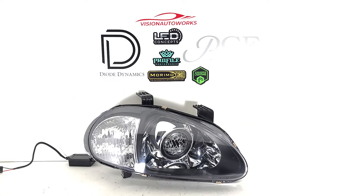Hey, this is Vision Auto Works and we have a Honda Del Sol headlight package finished up today. Obviously we're only showing you one headlight. These were built on brand new black housings, OE style headlights with clear corners.